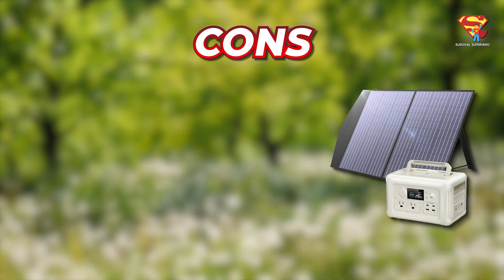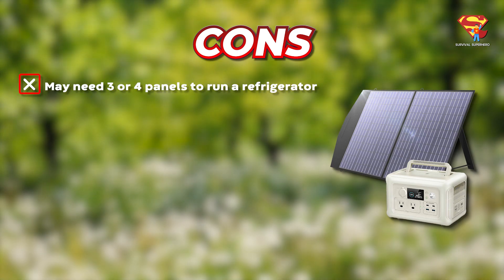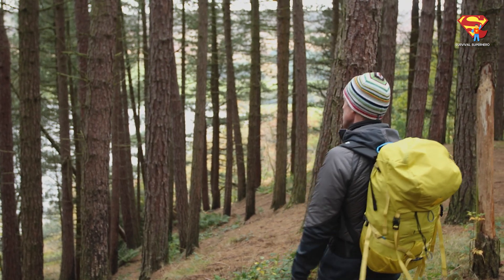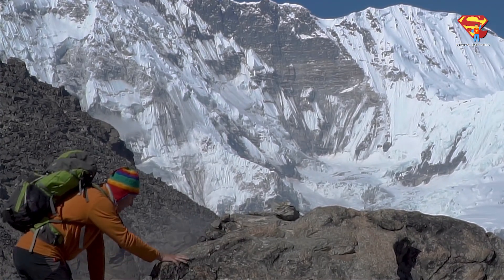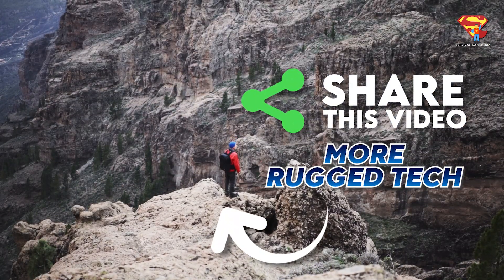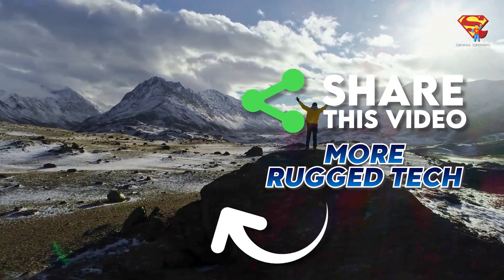The cons: you may need up to three or four panels to run something large like a refrigerator. What do you think of this solar panel and power station? Let me know your thoughts in the comments below. Please share this video if you found it helpful, and then you can click right here for another great rugged tech video, and I will see you there.